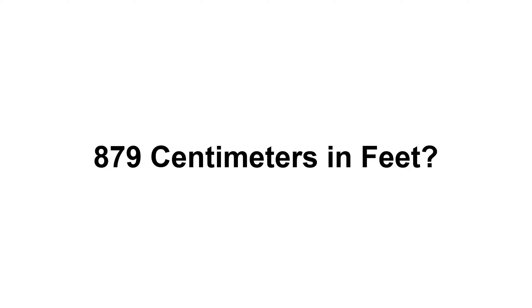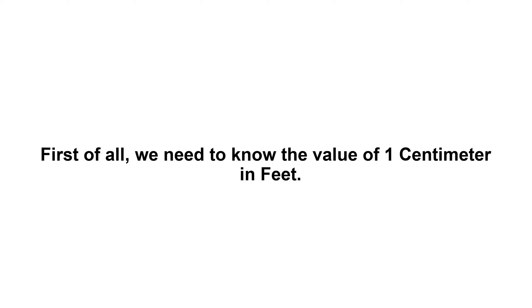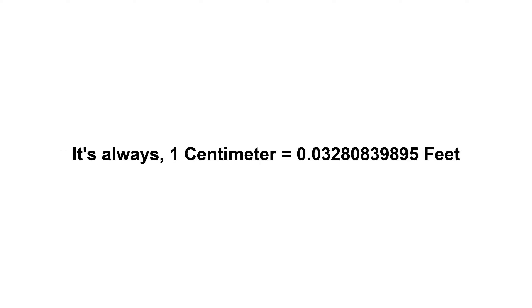Eight hundred and seventy-nine centimeters in feet. First of all, we need to know the value of one centimeter in feet. It's always one centimeter equals 0.0328083989... feet.